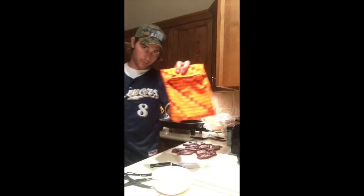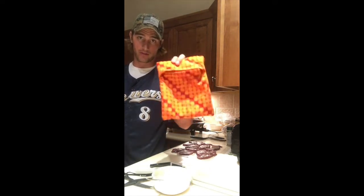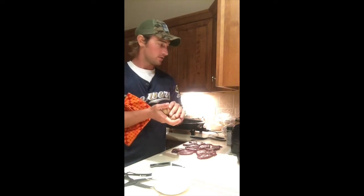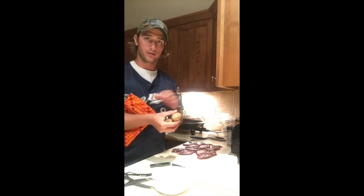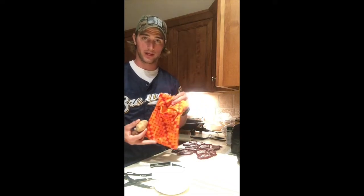If you guys like baked potatoes and you don't have one of these, you're missing out. You can make baked potatoes in the microwave — wash up your potatoes, get them nice and wet, wrap them in a paper towel, stick them in this pouch, nuke them for 6 minutes, and you've got a baked potato. It's pretty sweet.